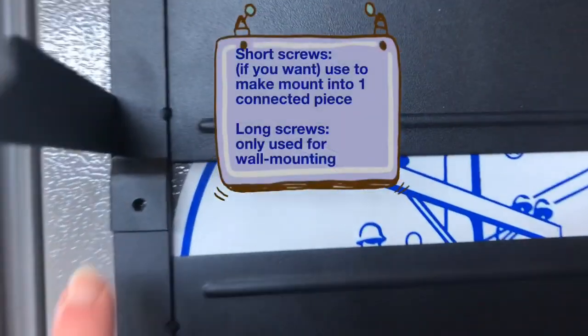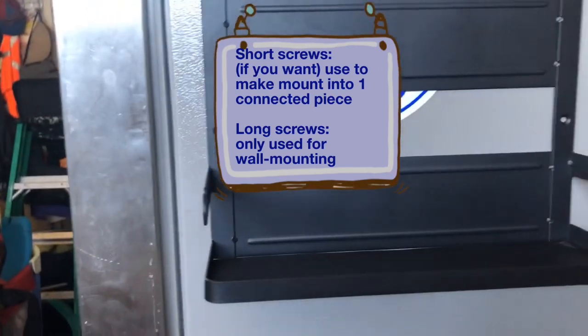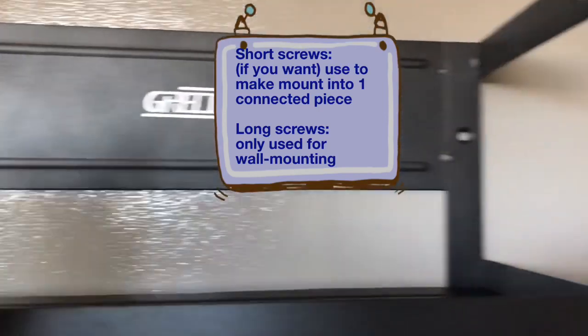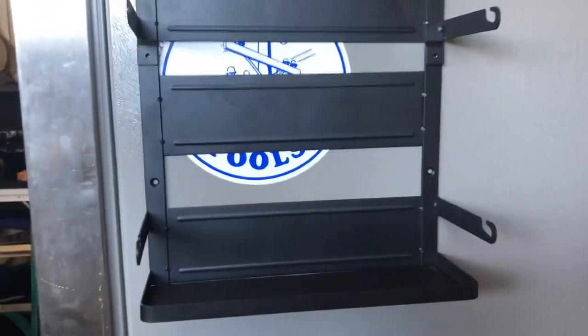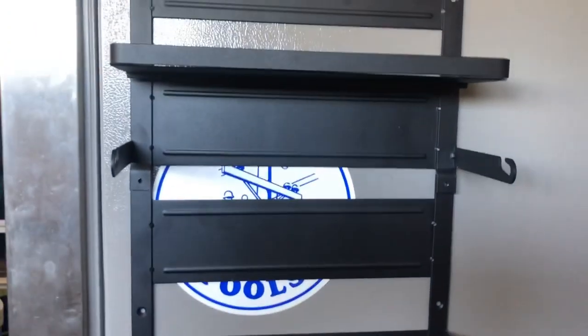We've put the mount up to the height we want. Top down is probably the easiest approach. The short screws go in these holes to make it one solid fixture, but honestly it's not going anywhere — it's really on there. The drywall screws provided would go in the holes on the sides, top, and bottom. Now let's put the dowels on and the little hooks along here — there's a little slit where they can hang.